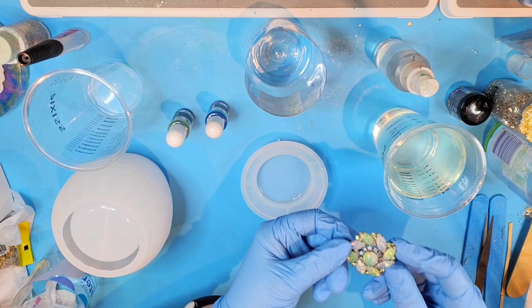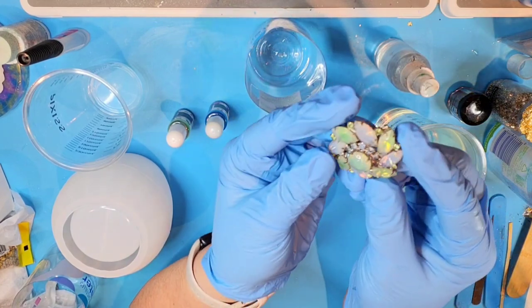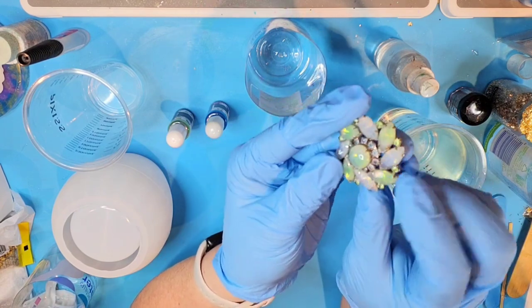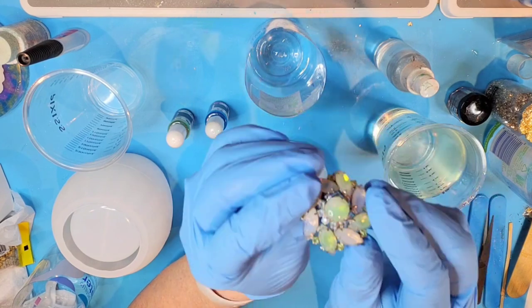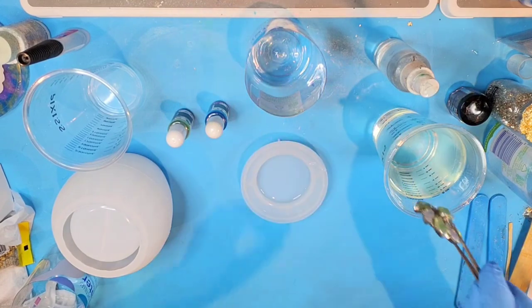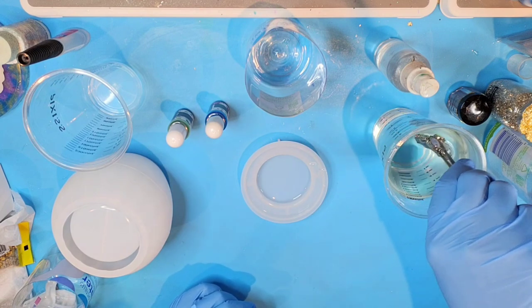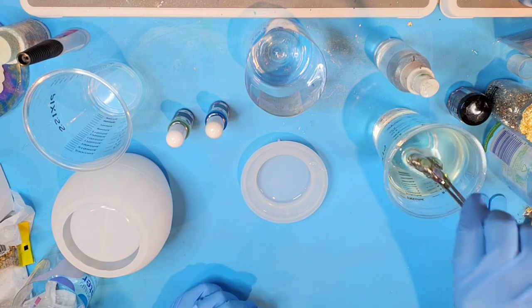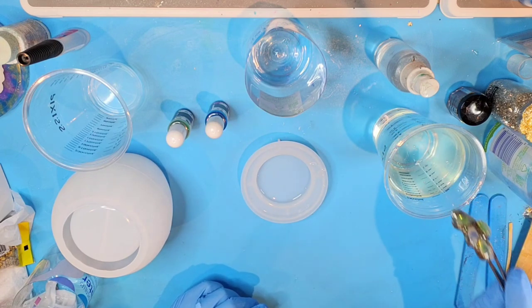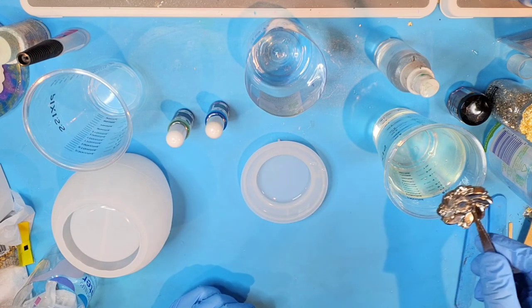Now I'm going to take my brooch. It's got a lot of really fine places in here, and just so you know, these are not precious stones — these are glass stones. So I'm going to take my tweezers and dip this in the resin, just like I would anything else that has lots of little crevices, and swish back and forth to get in between some of those areas.